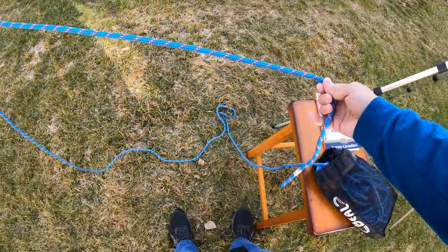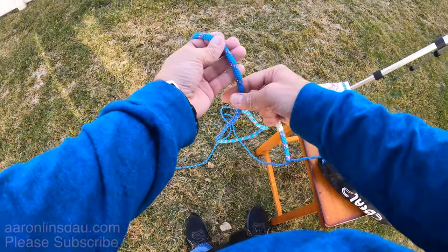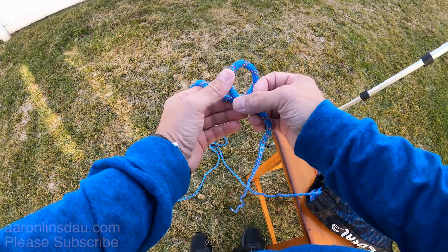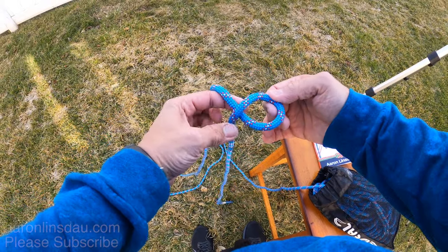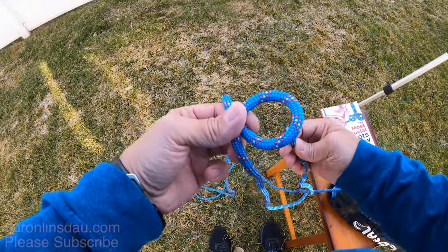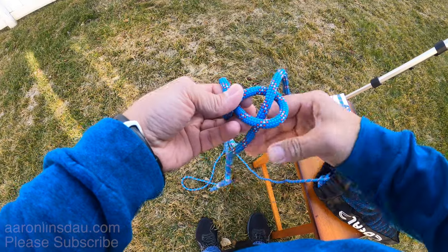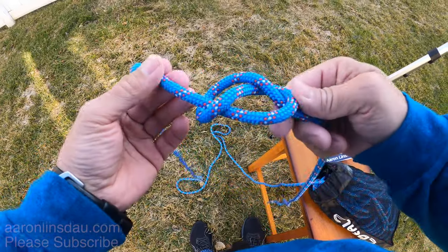You're going to need to give yourself quite a bit of tail on the running end because the follow-through eats up a lot of rope, and first you need to start off with the figure eight knot. The figure eight knot is just like an overhand knot where you start with the loop, but instead of taking the running end and passing it straight up, you loop around one more time and drop it through, and that way you should have a figure eight knot.